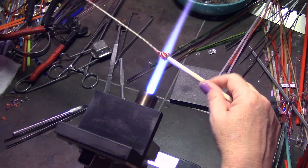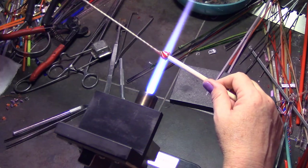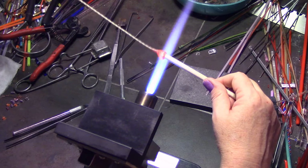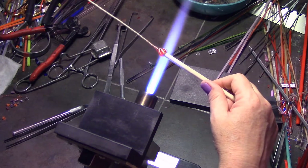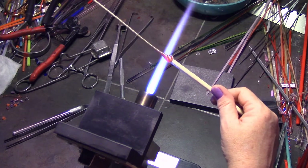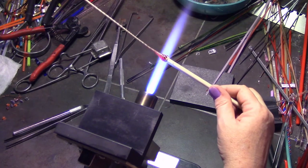It almost looks like little striped waves there, but all of those waves that you see coming off are actually like five or six stripes in between each wave. It's a very tight stringer, a very tight twist in there.